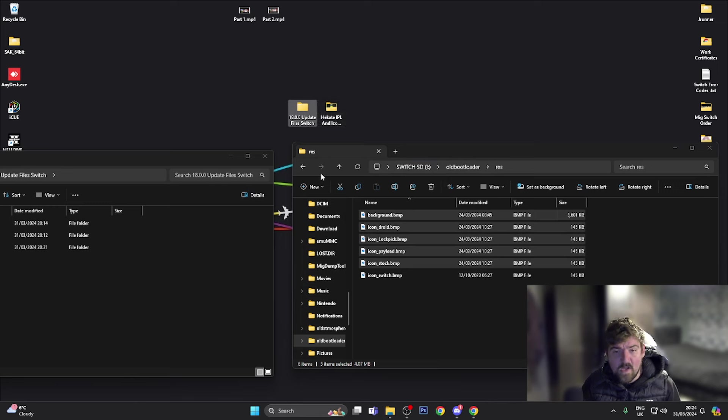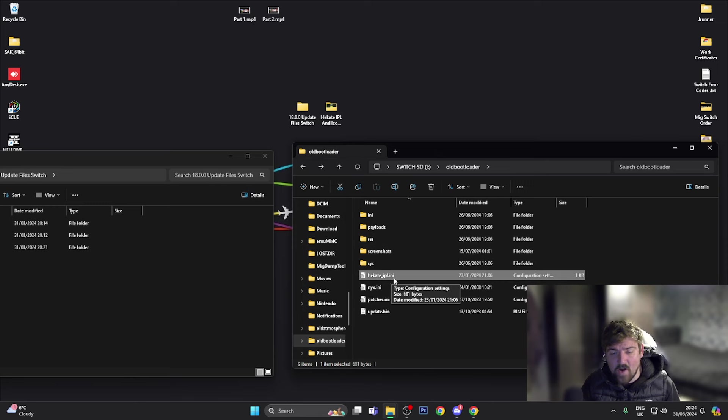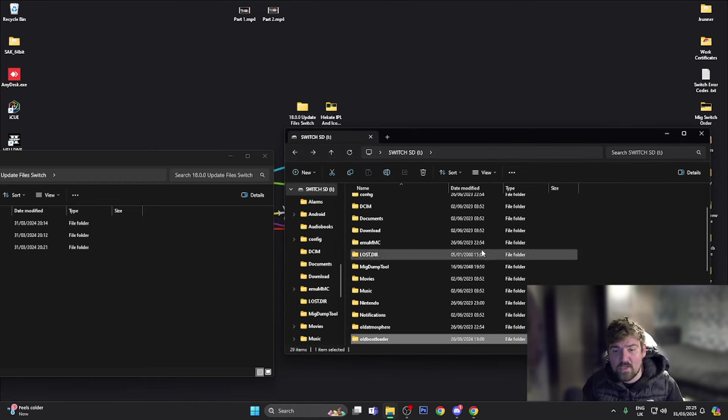Those icons are now backed up. I'm also going to back up the hekate_ipl.ini file. If you don't know what this does, I'd recommend backing it up — basically, when you load up your Switch into Hekate and press the Launch button, you might have some options in there. If this file is missing from the new bootloader folder, when you go to Launch you'll just see a message saying 'No boot entries found'. So go ahead and back up this file, then head back to the root of the SD card.